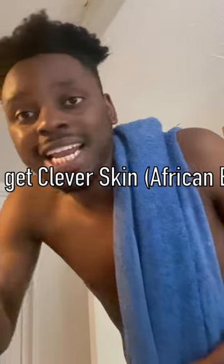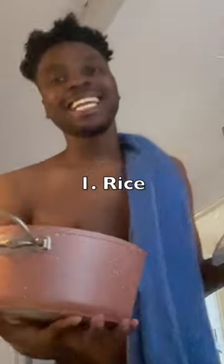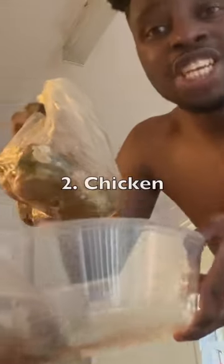How to have clear skin. Rice, rice — clear skin. Rice, chico.